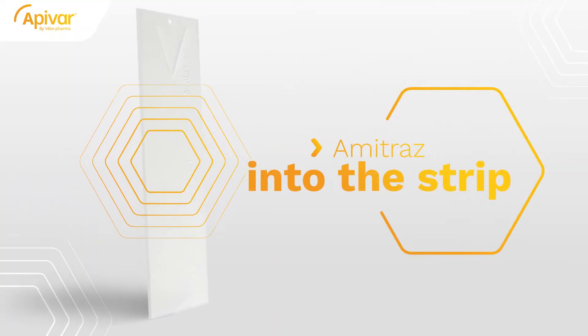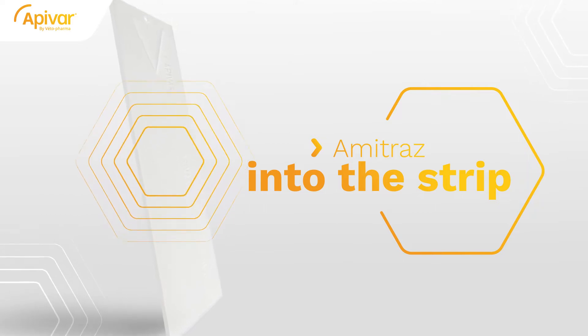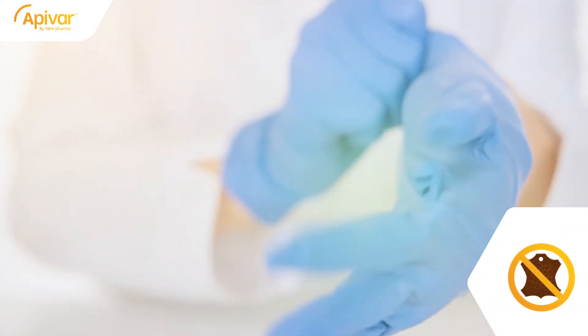Apivar doesn't require any specific preparation or specific device. Amitraz is already blended into the strip. You only need to wear a pair of latex or nitrile gloves to protect your skin. Avoid leather gloves, as they can accumulate amitraz.